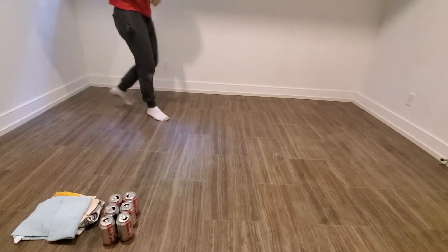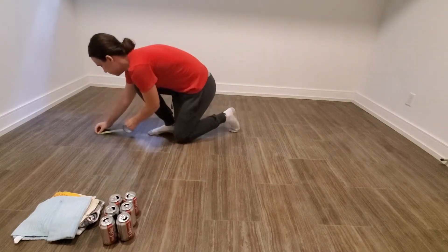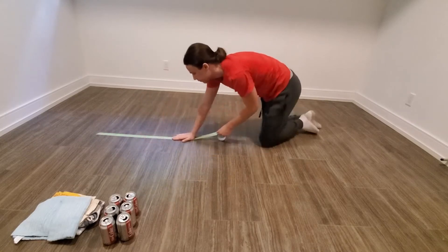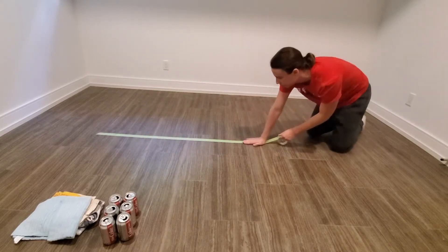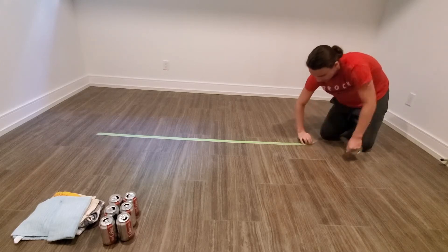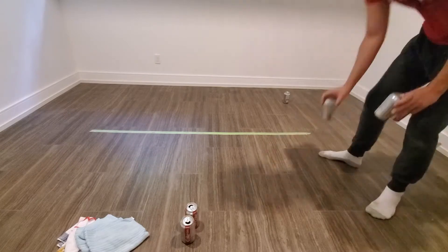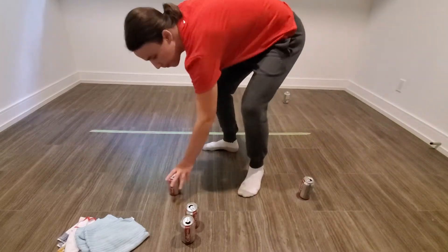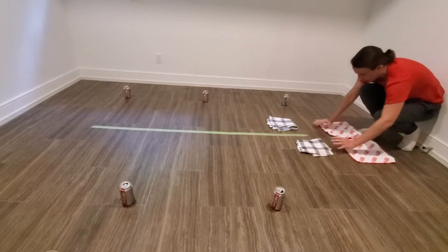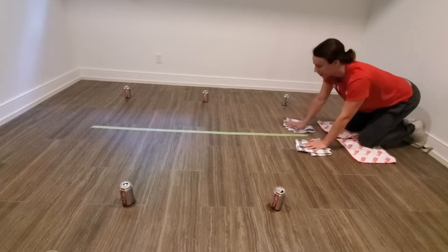To properly set up the exercise you're going to need to find a smooth flat surface. Then using your tape or your rope you're going to set up a line. The line should be at least a meter long, but you can make the line longer if you'd like the exercise to be more difficult. Then with the six objects that you found, stagger them on both sides of the line. Then place your four rags or towels on the ground — one rag will be placed under each of your hands and knees.